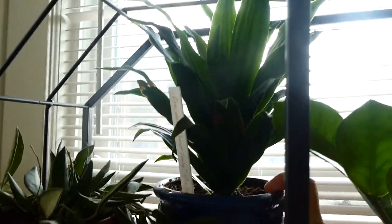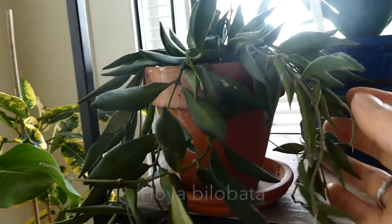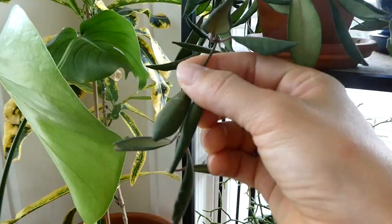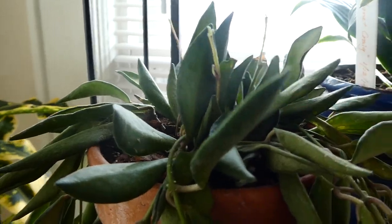But not this one — this is the Dracaena Janet Craig compacta. This has grown quite a bit. Then I have the Hoya — I forgot the name of this Hoya. But it's doing better. If you looked in the last video, it looked like it was completely dead, but it has new growth here.